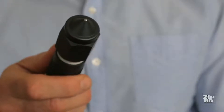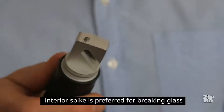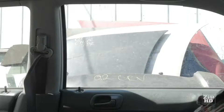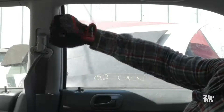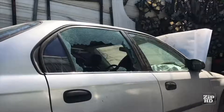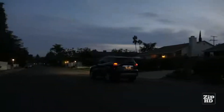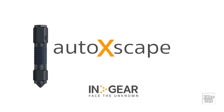To break a window, use the exterior steel ball on top of the cap or the sharper tungsten steel punch beneath the cap. Hold Auto Xscape tightly in your fist and make a stabbing motion towards a corner of a side or rear window, not at the center. Auto Xscape gives you peace of mind knowing you're prepared when emergency strikes.